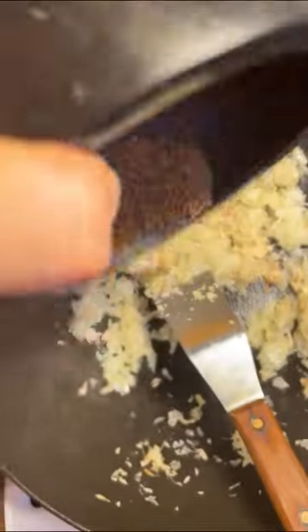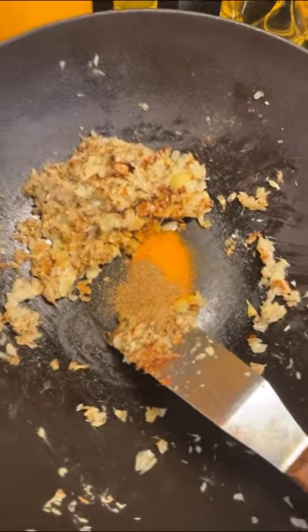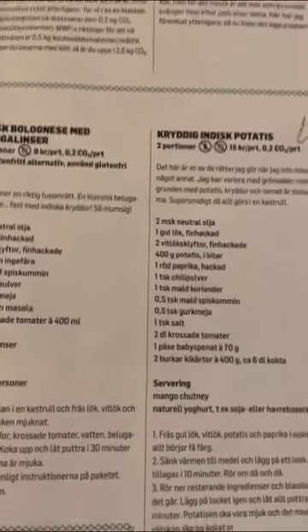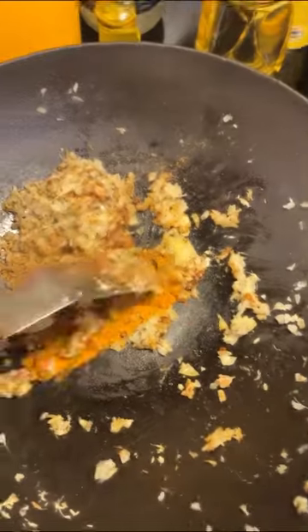To this you add half a teaspoon of freshly ground cumin, half a teaspoon of chili powder, half a teaspoon of turmeric, and half a teaspoon of garam masala. I've been using the same spices for these three Indian recipes — there should really be some sort of spice blend that covers everything Indian. It would be so much easier. Now you fry.